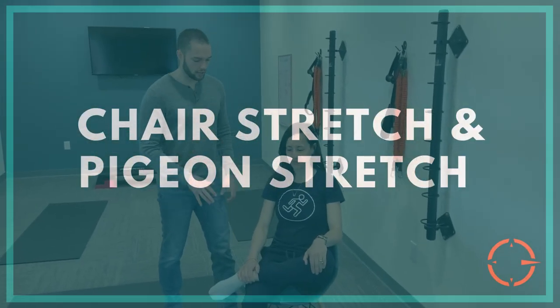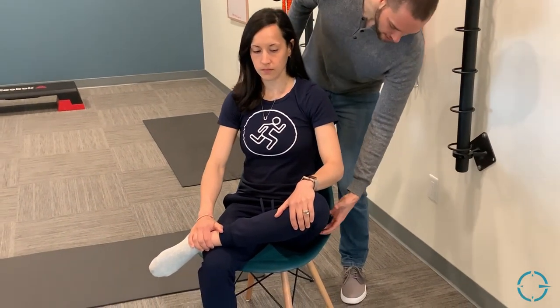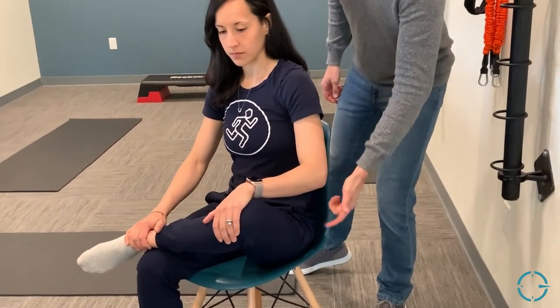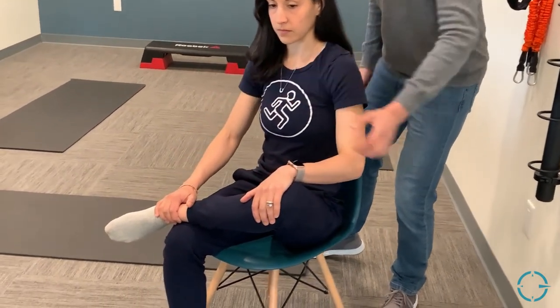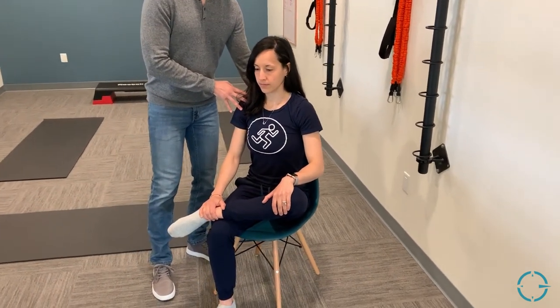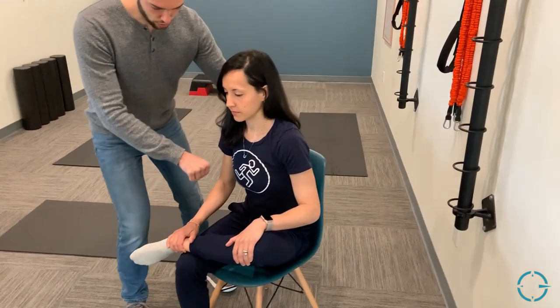Here we have the chair stretch. Take the ankle and drape it across the opposite knee or leg. For some, this is already a deep enough stretch — you'll feel it in the butt muscle, the hamstring, deep into the hip, and possibly the low back on the side where the foot is on top. The most common mistake is slouching due to tension in this position; focus on keeping nice tall posture. If manageable, pull a string by translating the torso forward to deepen that stretch into the hip.